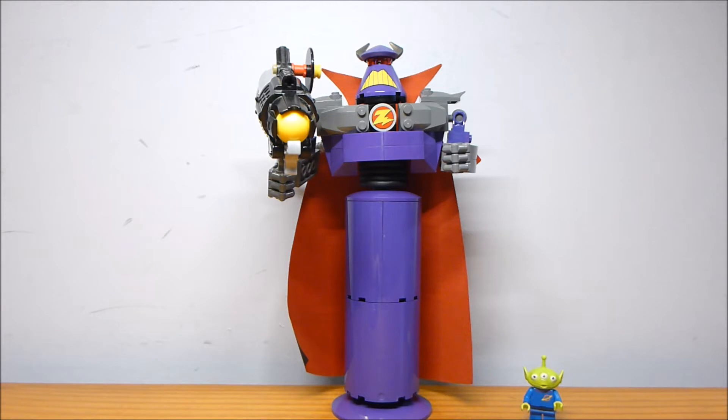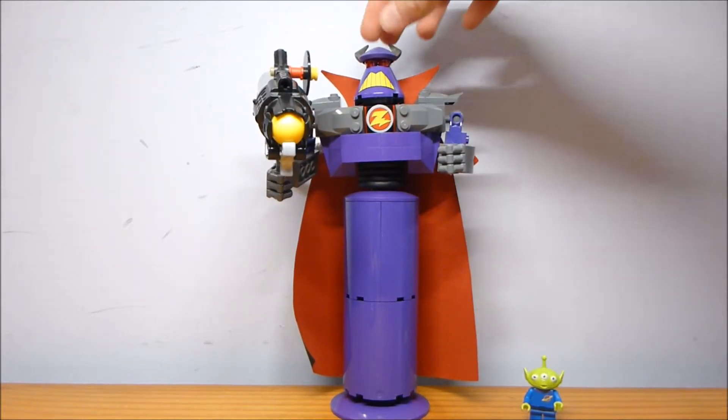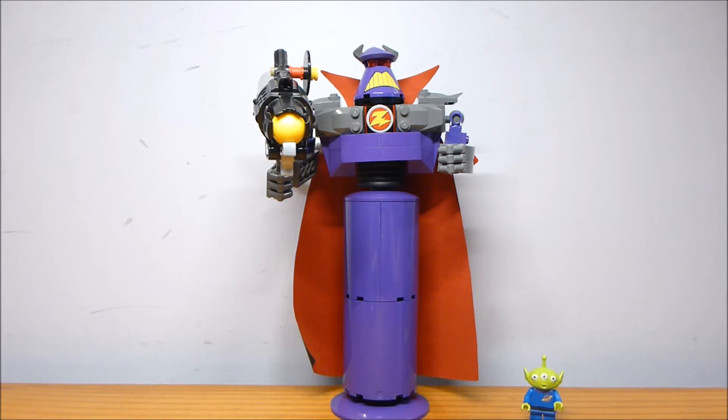This was from the Toy Story theme, which started in 2010. I think this was part of an original wave, and then there was another wave later in the year. I know this guy was released alongside Construct-a-Buzz. I believe the first wave was this guy, Construct-a-Buzz, and Woody and Buzz to the Rescue. This contains 118 pieces and retails for $24.99, so keep that in mind throughout the review.